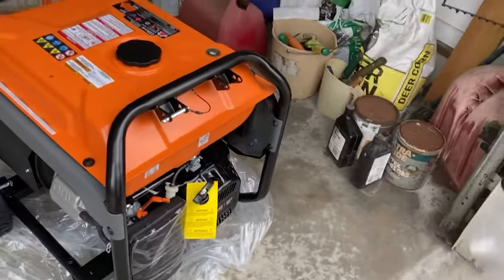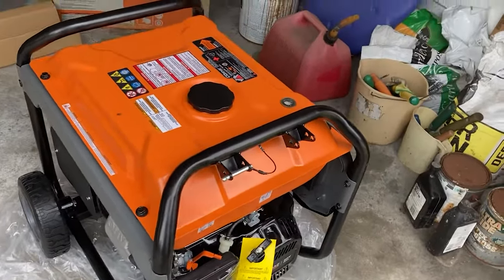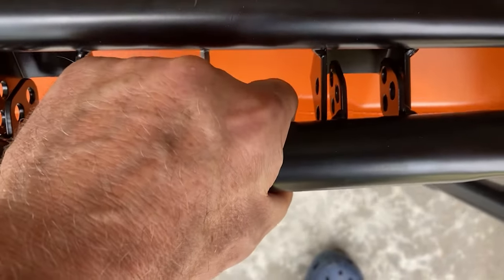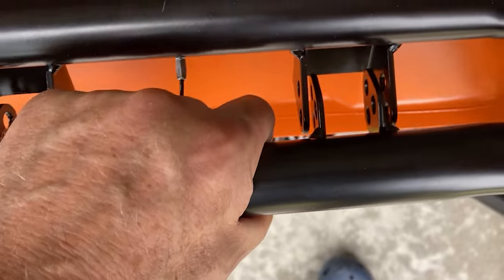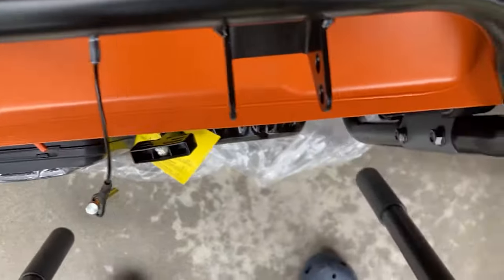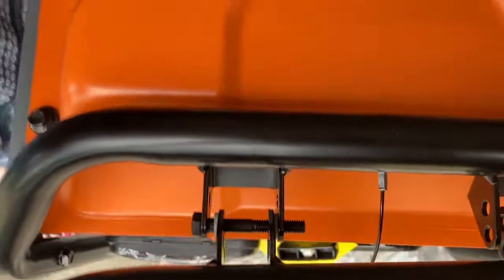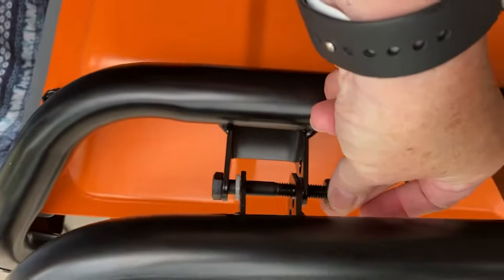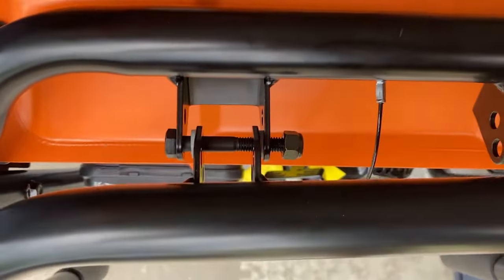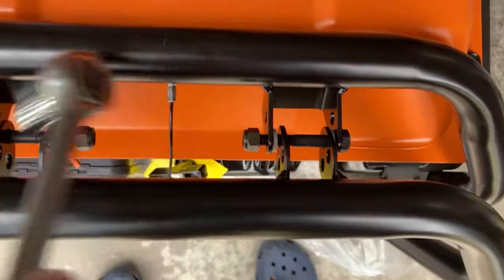Now we are going to put the handle on — extremely easy, famous last words. This is so simple it's pitiful. We just stick that in there and then put the bolts through and tighten them up. Then there's a little safety thing here that you slide through and it stops it from moving. The only washers that come with it are little plastic ones and you can see where they go — in between there and there. Those are on and now I'm just going to tighten them down.